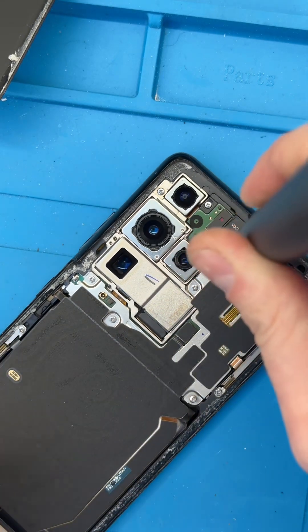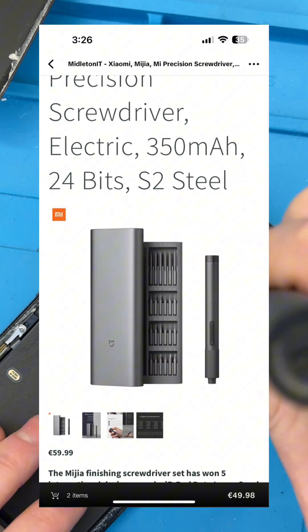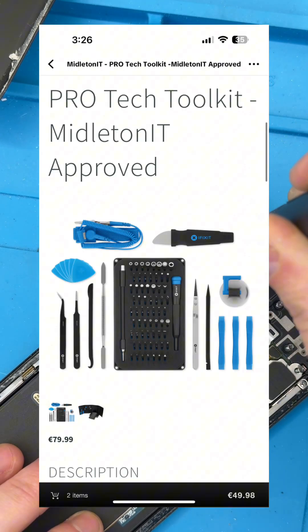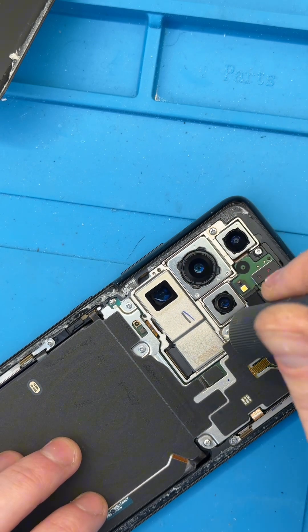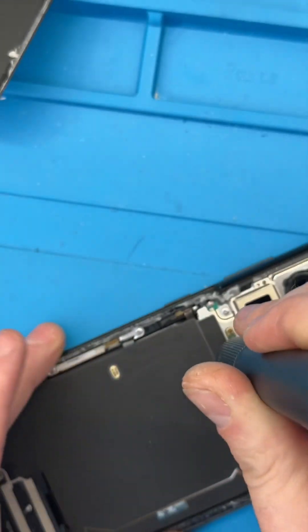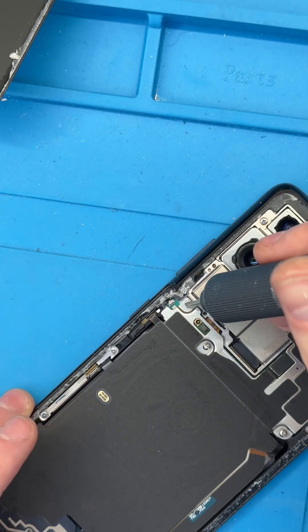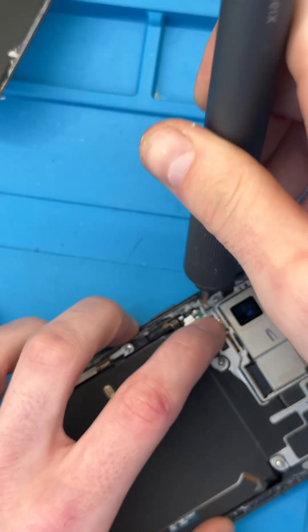If you're interested in getting a screwdriver like this, we have them available on the website — link in bio. We also have the iFixit toolkits available on the website for those interested in trying your own repairs. I always recommend people attempt their own repairs if they feel able to, but if you're not confident just yet, feel free to pop into Minton IT and I'll get you sorted if I can.